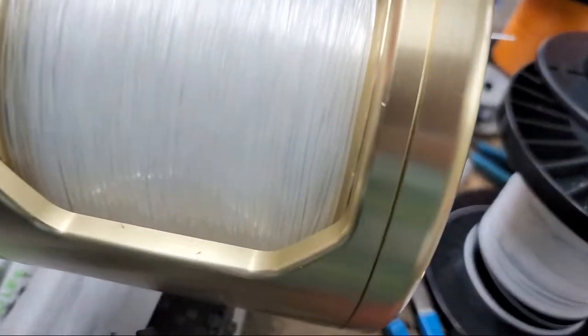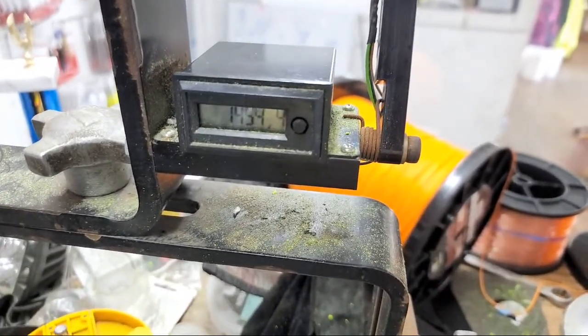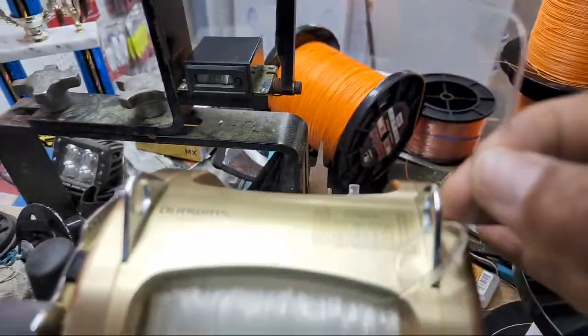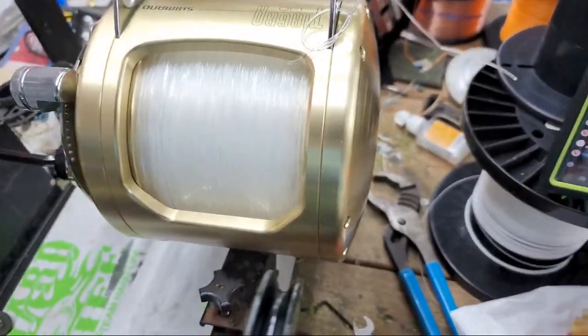Alright guys, the reel is filled up and you're at 1,454 yards of line total. You've got 250 yards of mono — that's got to be 200-pound test right there, pretty thick stuff. I'm always going to take the backups.